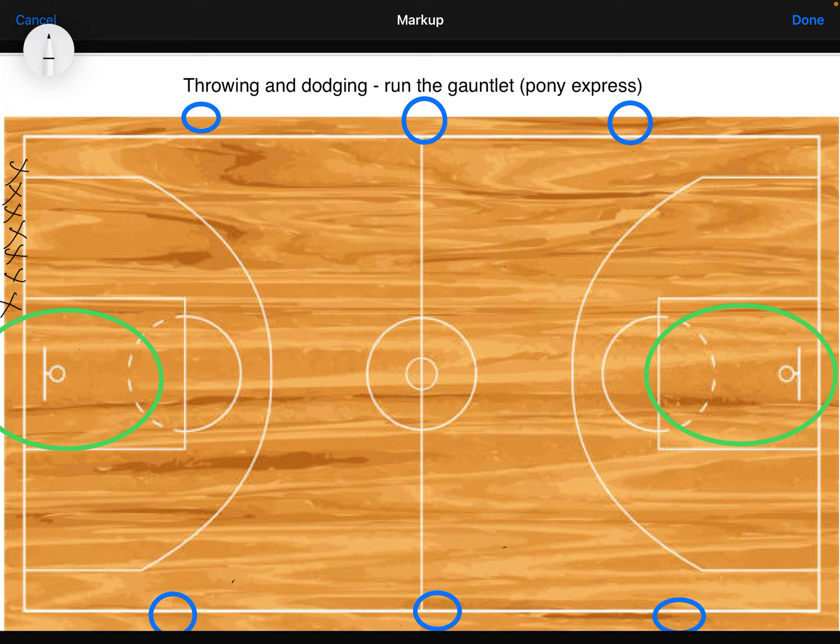The first person grabs that item and stands inside a safe zone. I mark this out by the netball third, or you can use cones if you don't have a basketball court. I usually shape that like a half circle or semi-circle.